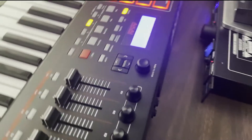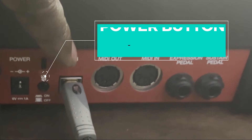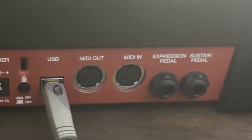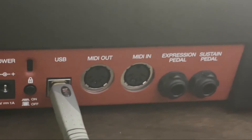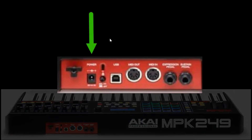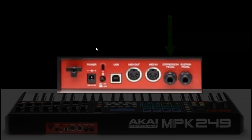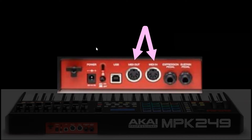Let's take a look around the back. This right here plugs right into your computer and it's USB powered. It also has the power adapter, the sustain pedal, then we have the expression pedal, and then we have the original MIDI in and MIDI out.